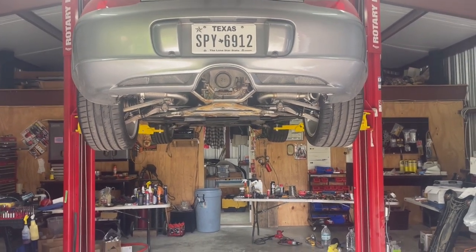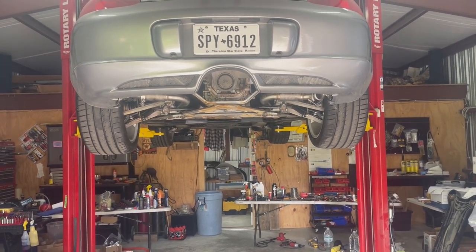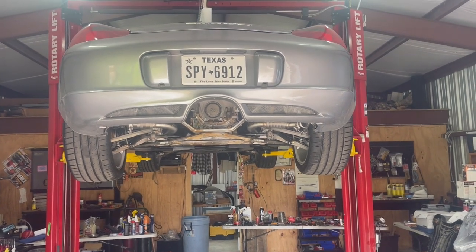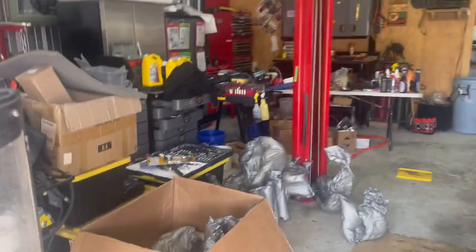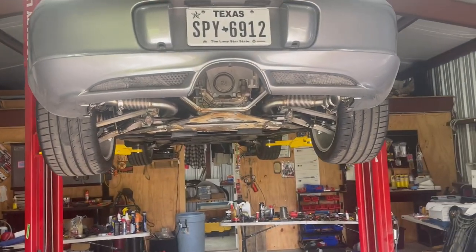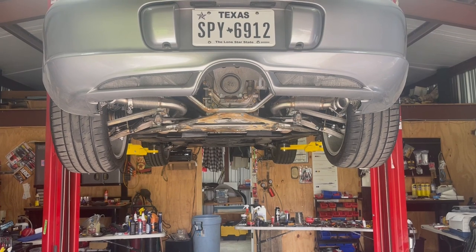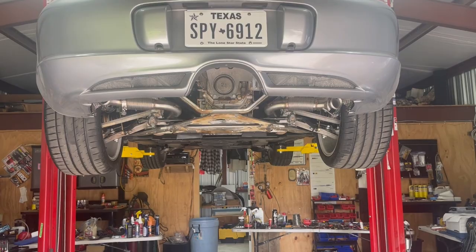So we're upgrading this Boxster. This is a 2004 S Special Edition, and we're going to put a FabSpeed Max Flow exhaust on it. I bought the exhaust from Pelican; it came in right away. It comes in a box with a bunch of foam and comes with no installation instructions. Let me repeat that — it comes with no installation instructions. It also comes with not enough fasteners to install the muffler. So that's our starting point.